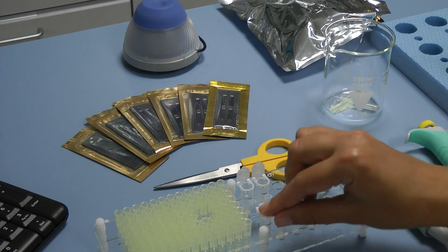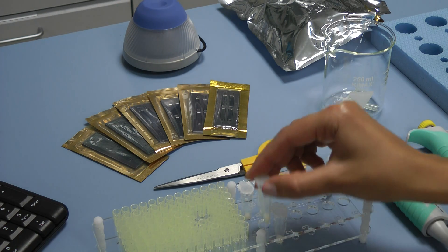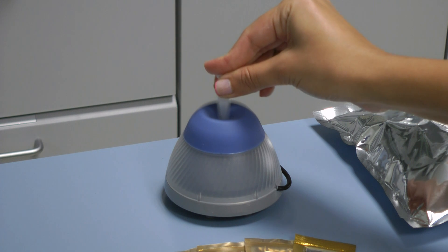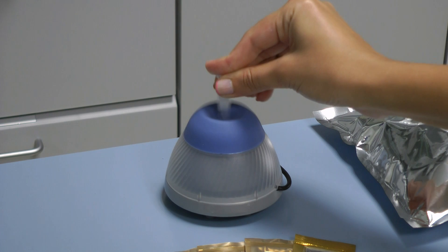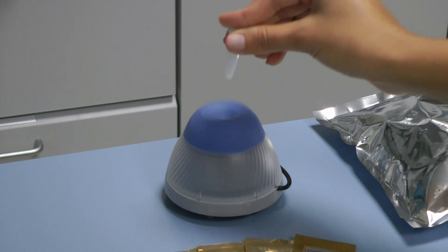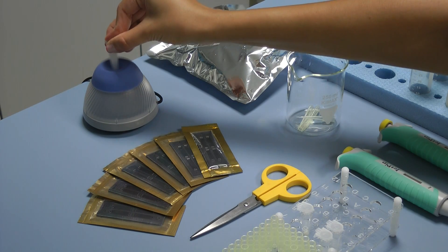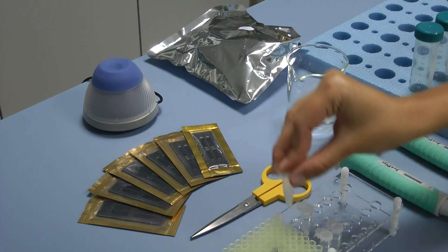After you have finished, close the caps of the microtubes and proceed to the stirring of the reference solutions as you place the tip of the microtube in the opening of the mini vortex stirrer. Press and hold it pressed for 1 or 2 seconds and remove. One minute is needed for interaction of the solution with the dye. If it's less than a minute or more than 20 minutes, the results may not be accurate.